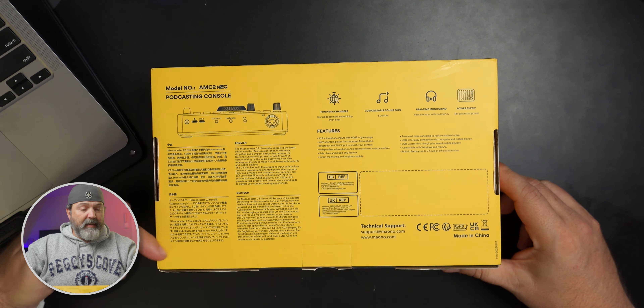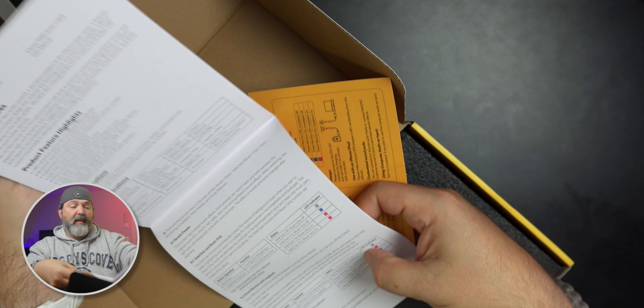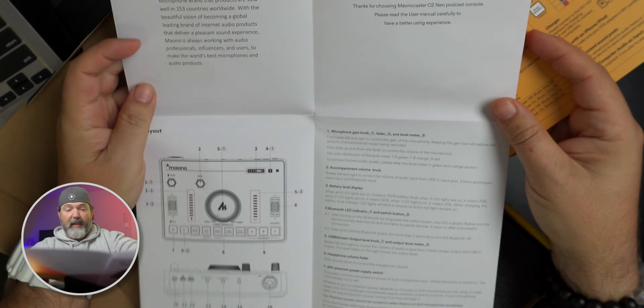Okay, this is it — Mayono, global best-selling internet microphones. I agree, I have a lot of Mayono mics and they're pretty good, especially at their price point. This is the box — AMC2 Neo podcasting console. Very nice. This could be something you could just take with you, throw in a bag.